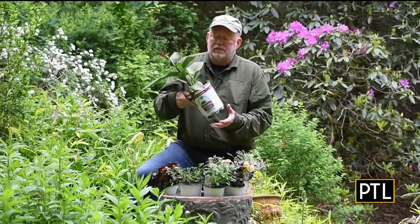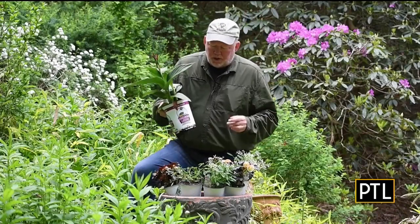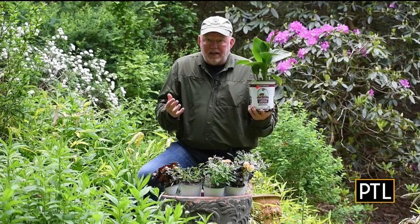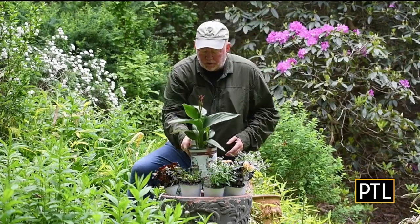The thriller is in the center — it's the tall plant that is the superstar of the container. For the thriller, I'm going to use this canna. By the end of the season, it's going to be four feet tall and it will be a thriller. So that goes in the middle.